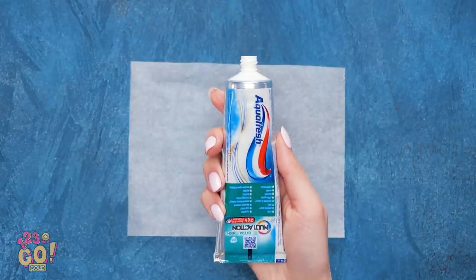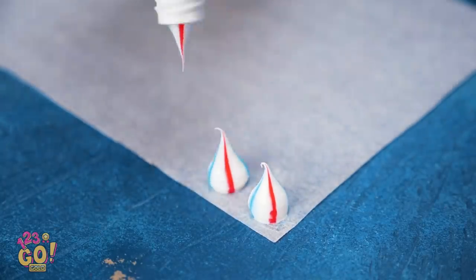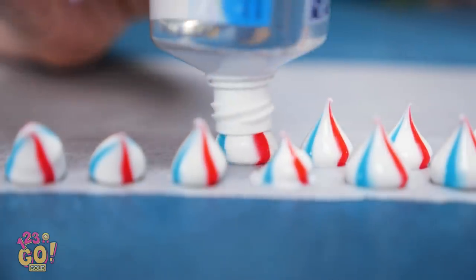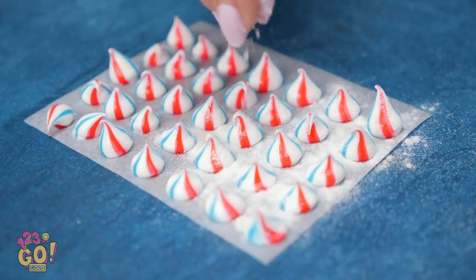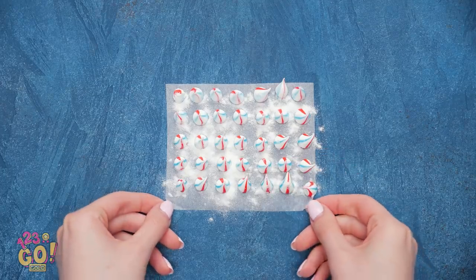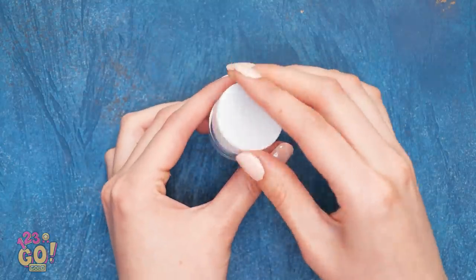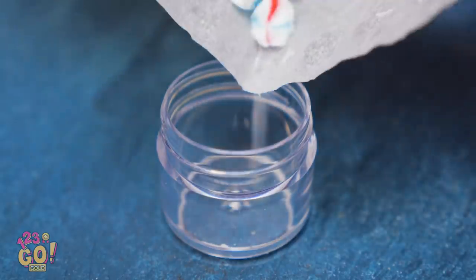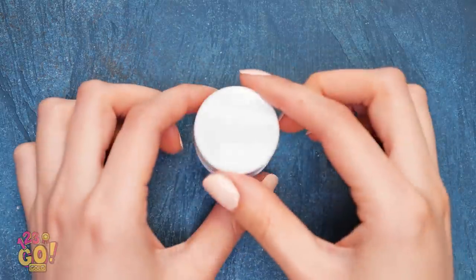Next time, pack some toothpaste nuggets! On wax paper, squeeze out your toothpaste into little globs. Make enough to last for two or so cleanings a day. Then sprinkle on a little bit of flour. Now take a little jar like this one and slide your dried globs inside. Now there's no way they'll spill!